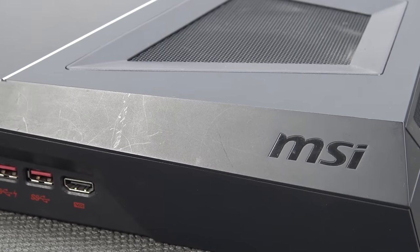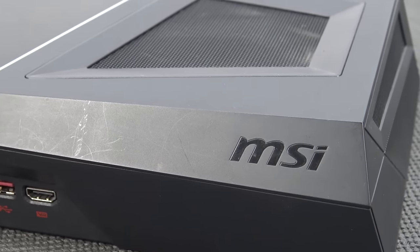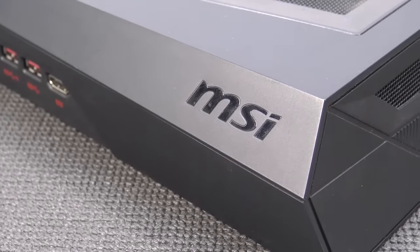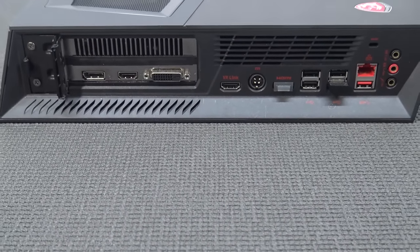Take into consideration that the MSI Trident 3 is already an older model. I bought it second-hand and they are getting cheaper and cheaper nowadays, even as the GPU and CPU market is exploding. When you look at the specifications, there are a couple of different versions — a black edition and a white edition. There's a big difference in specs: this is the i7 in 6th generation, but you also have it in 7th generation. This one comes with a GTX 1060, but they also have a GTX 1050. In this video, we're going to work with the i7 and GTX 1060.